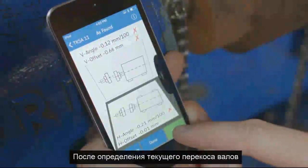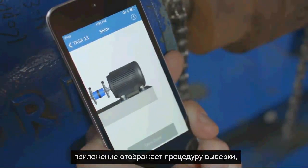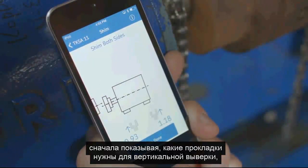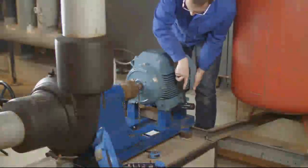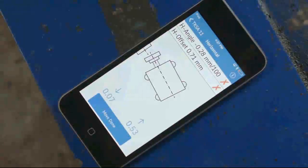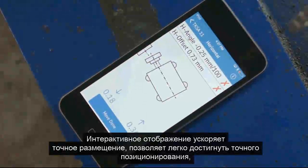After determining the current shaft misalignment, the app guides you through the alignment process. Firstly, by showing what shims are needed for the vertical alignment and then which movements need to be performed for horizontal alignment. The live view helps you quickly achieve accurate positioning.